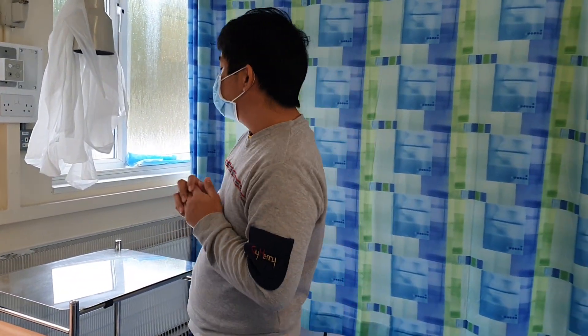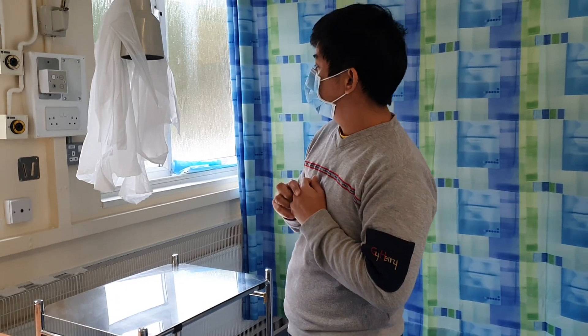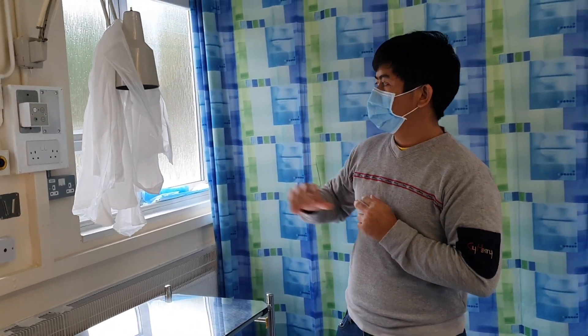Your trolley was washed in the last 24 hours with soap and water. You can wear your apron and gloves.